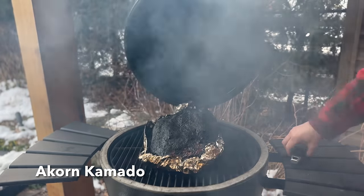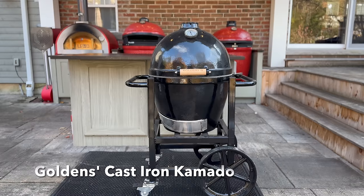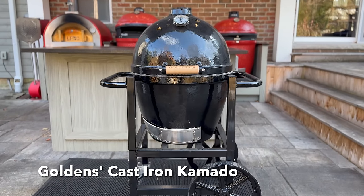Now, if you're new to the channel, I don't like to unbox, do a review and say good, bad, ugly, go buy it, don't go buy it until getting several cooks and months under the belt. So that journey starts right now.